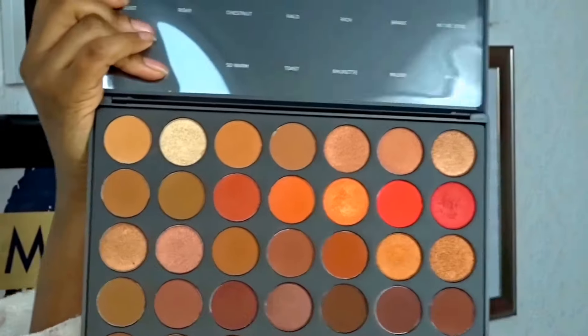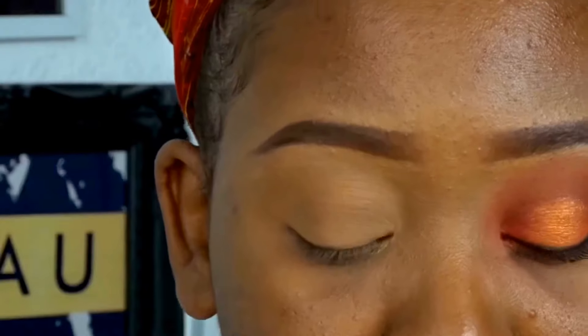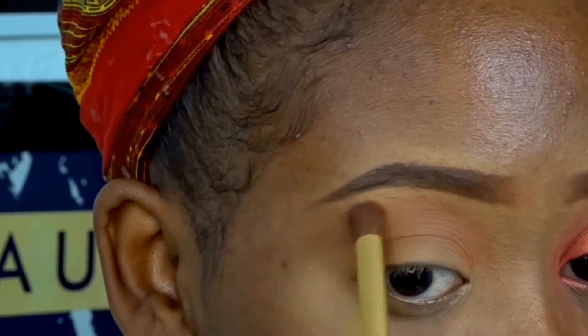First up we're going to use 'Orb' as the transition color. I want to let you know that this first look is more voiceover, but the second one is more me talking. If you're here just to watch, I'd suggest the second one, but if you're here for the tutorial then please ignore me and continue.